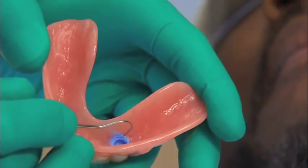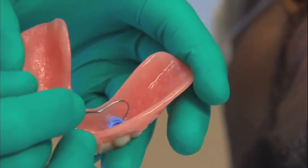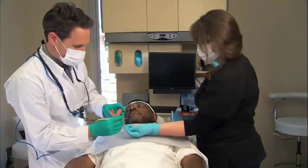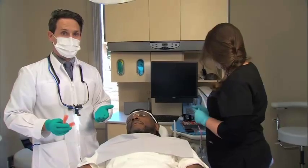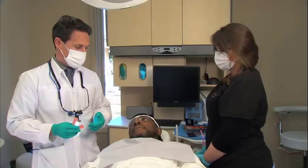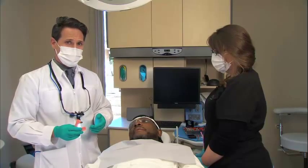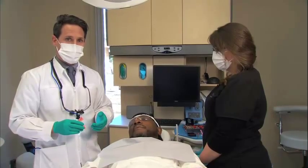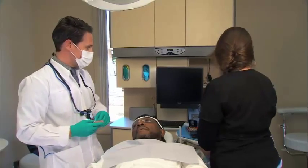This stuff comes out fairly easily — all I have here is just an explorer and it's going to pop right out. Now that we know we have enough clearance, one of the biggest fears as a dentist is having the denture locked onto the implant. We can use the Fit Test CNB around the attachment to seal up the area between the implant and the attachment so no material flows there.